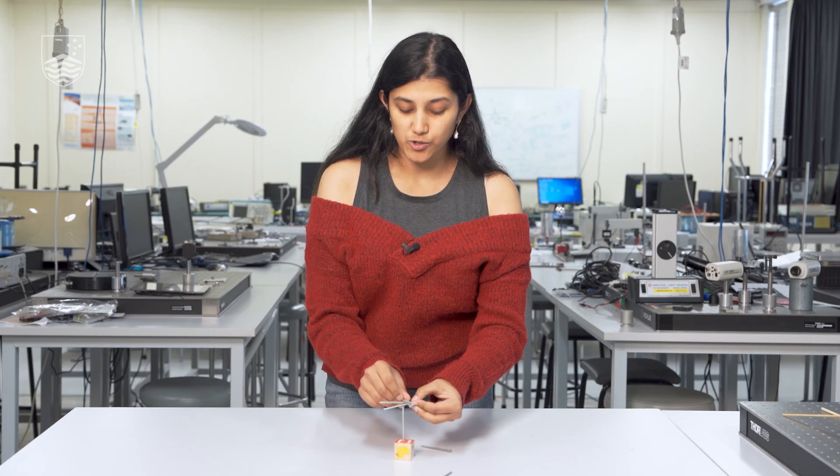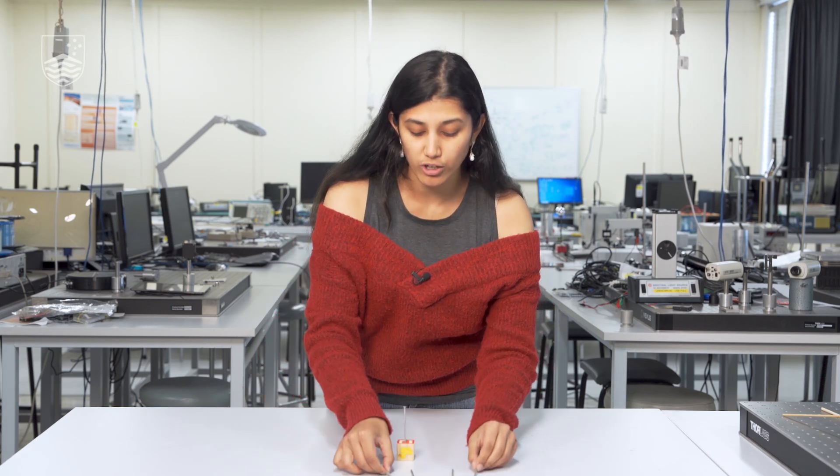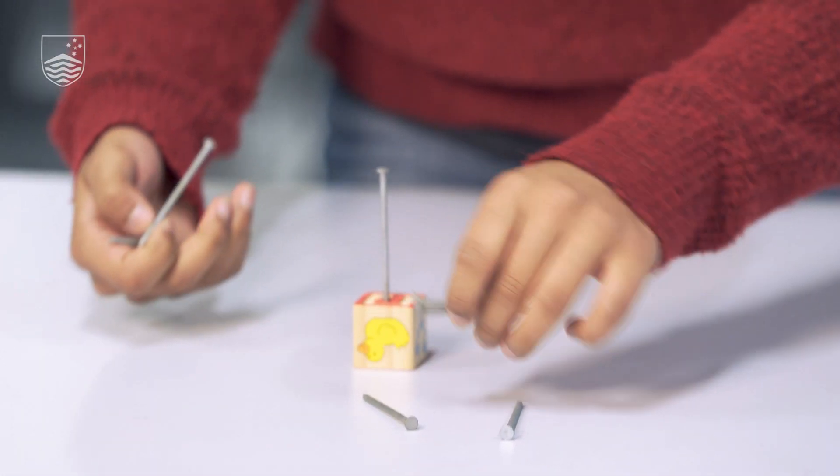Here's a hint: instead of trying to assemble it on top of the nail, try and see if you can create some sort of pattern on the table on which your nails can balance on their own, that you can then take advantage of.